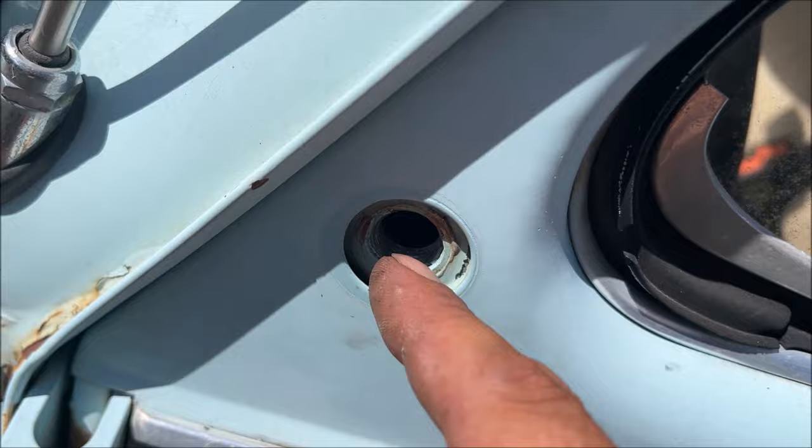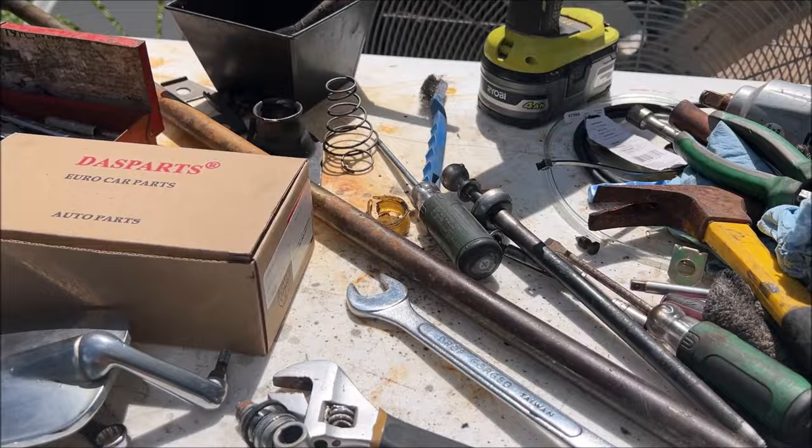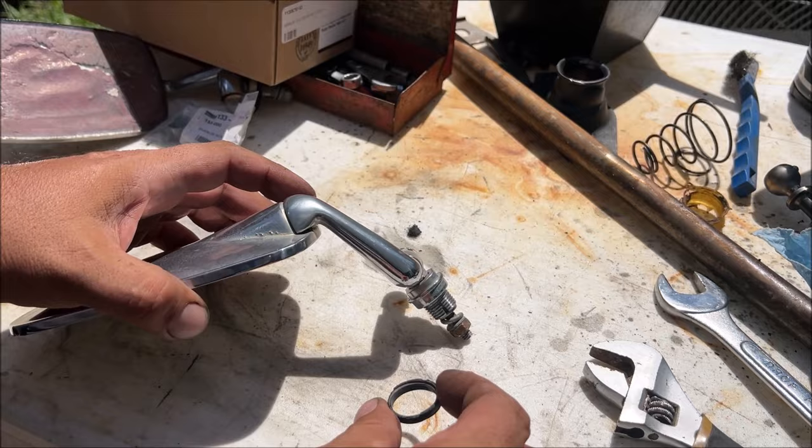So the inner structure of the door — and then there's a threaded piece, possibly tack welded or glued in there. It's hot here in Houston, the fan stays on during the video. Just pulled it off of the car — be careful with that seal, this one's screwed up.